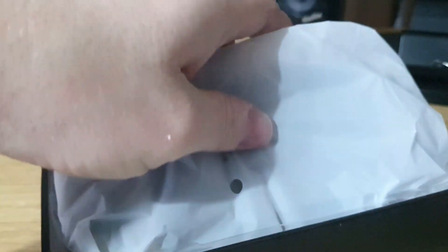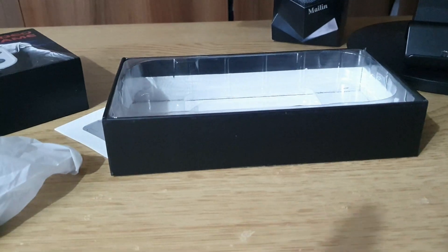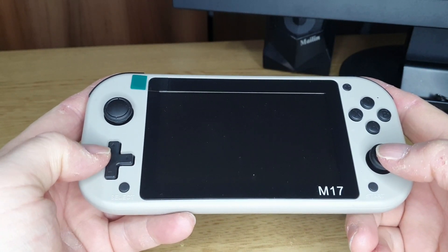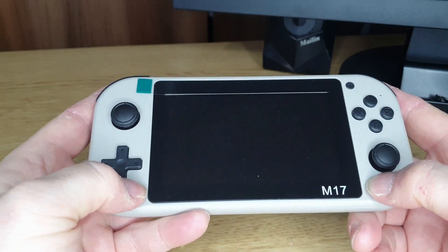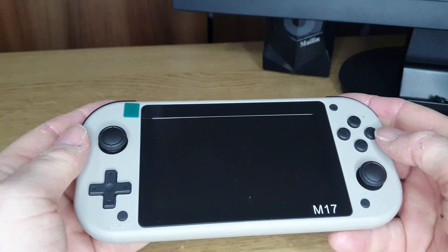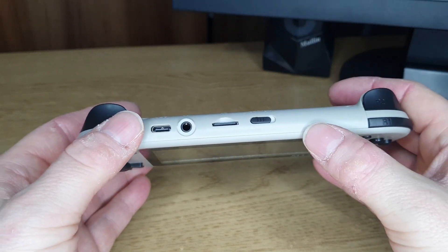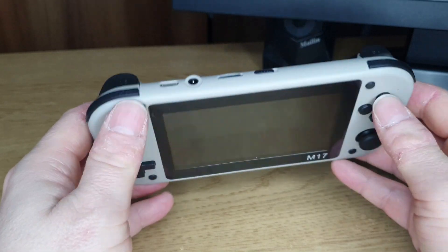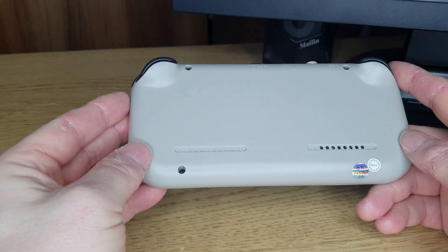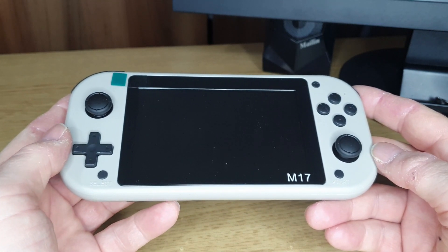Inside the box is the handheld itself, a little pamphlet, and a USB charging cable. Looking at the device, you've got thumbsticks that don't click in and seem kind of cheap. The D-pad doesn't seem the greatest. There are start and select clicky buttons, your usual A, B, X, Y buttons, plus and minus buttons at the top which I'm assuming are for volume, and shoulder buttons. On the back there's an on-off switch, the memory card slot, USB charging, and a headphone jack. There's a speaker at the bottom and no vents. It does seem quite light and feels quite cheap.